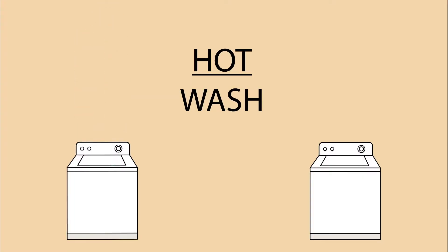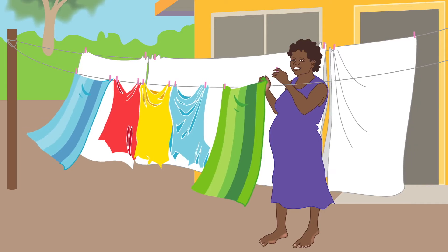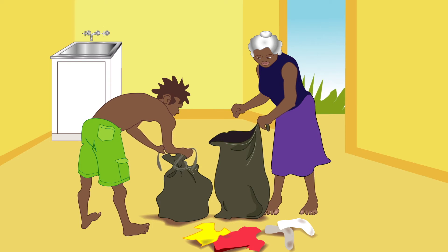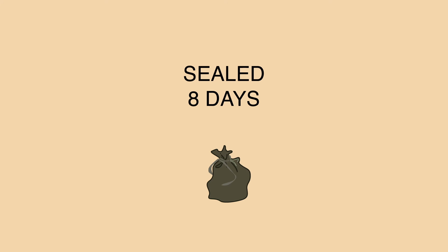Wash all of your clothes and blankets in hot water to kill those scabies mites. If you do not have a washing machine, put all of your clothes and blankets inside a bag and keep them there for more than three days. This will kill the scabies mites.